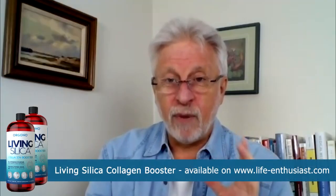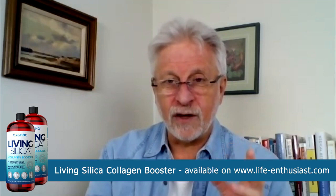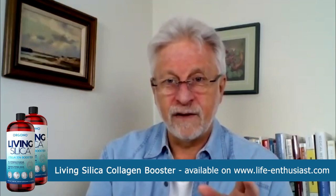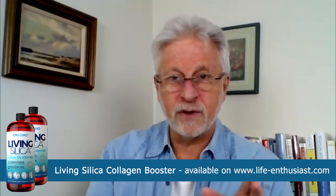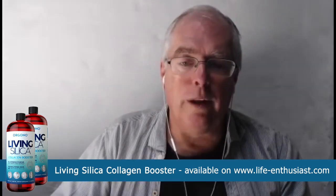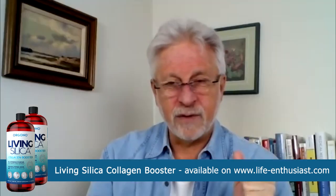How much should someone take? The bottle of the collagen booster is a one-liter bottle, or 34 ounces. In it there's enough for a one-month supply on an intense program or a two-month supply for maintenance. So it would be like a tablespoon in the morning and a tablespoon at night.